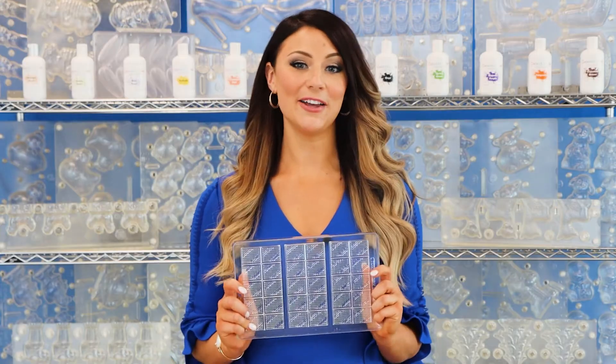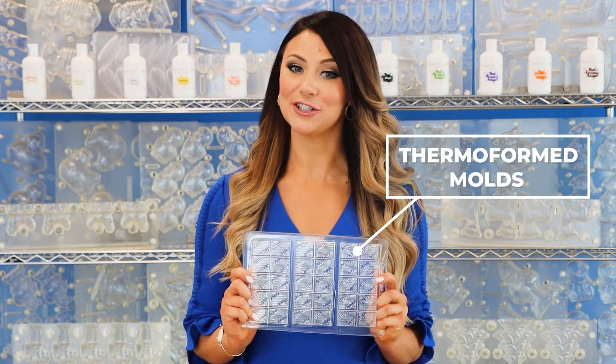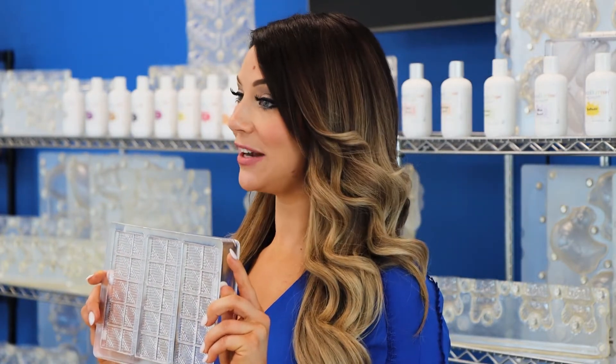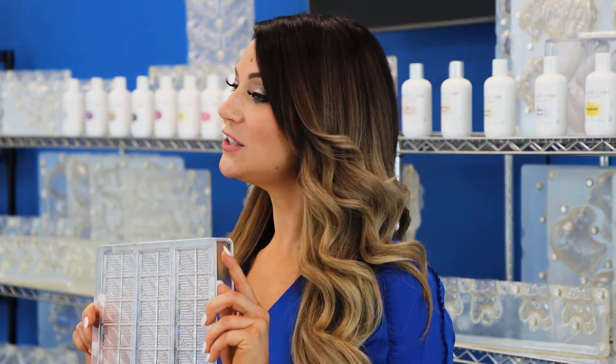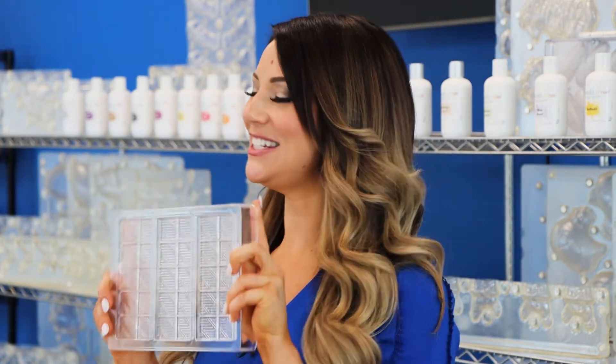Although all of our molds are made from the same type of plastic, there are two different production methods resulting in different mold properties. The first type of polycarbonate mold that we offer is our thermoform style, which we manufacture in-house. This style is developed by vacuum forming sheets of polycarbonate plastic over a metal die. Once the plastic is formed, we then cut and sand the mold to give it the nice finish that you see here.